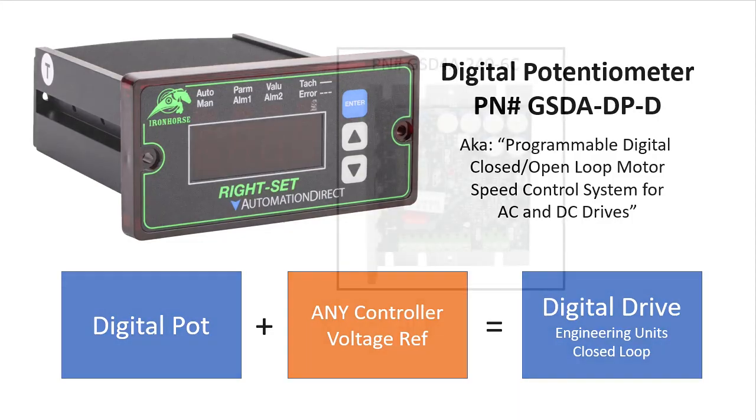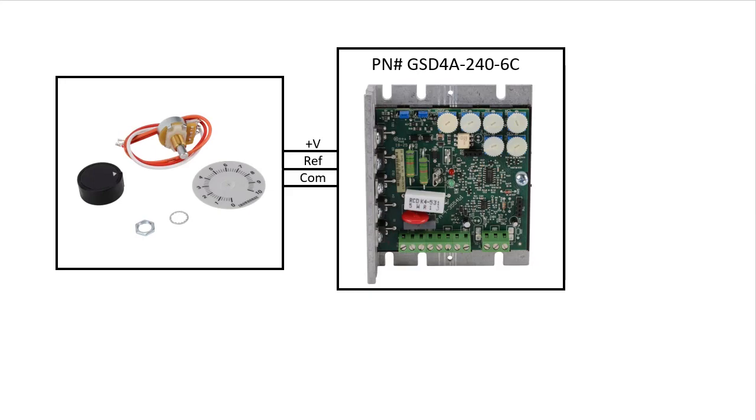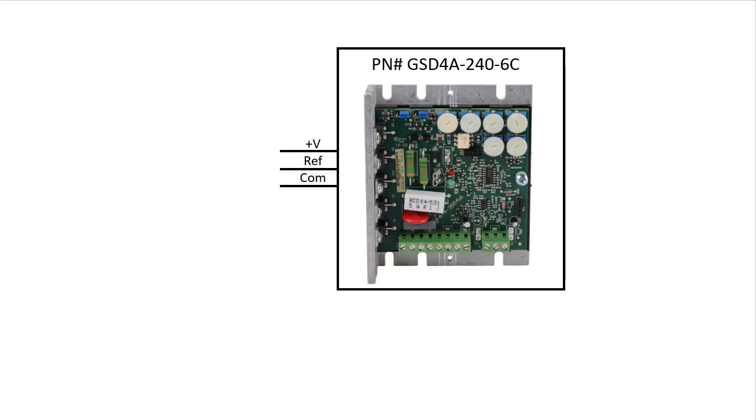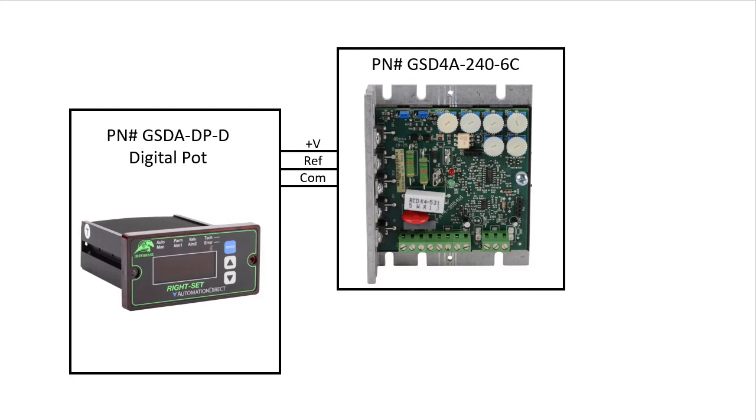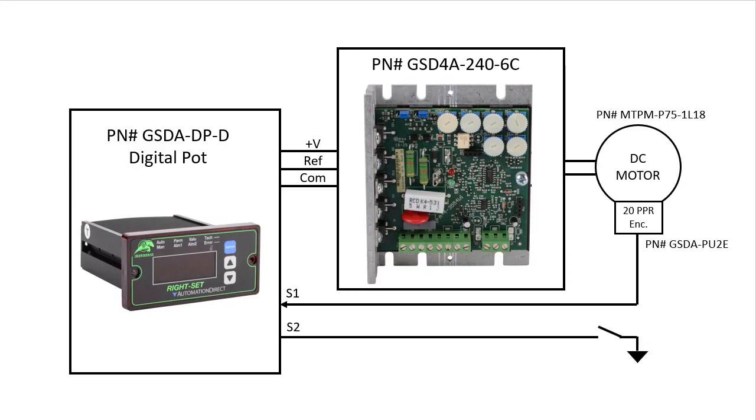Let's do an example. I have a GSD-4A analog drive that normally takes a potentiometer input. I replaced that analog pot with the GSD-8 digital pot. I have the drive connected to a 3/4 horsepower DC motor, attached a GSD-8 20 PPR encoder to the back of the motor and wired that back to the GSD-8 digital pot. I also wired a switch to the S2 terminal which I can use for inhibit, jog, or e-stop — we will use it for inhibit.